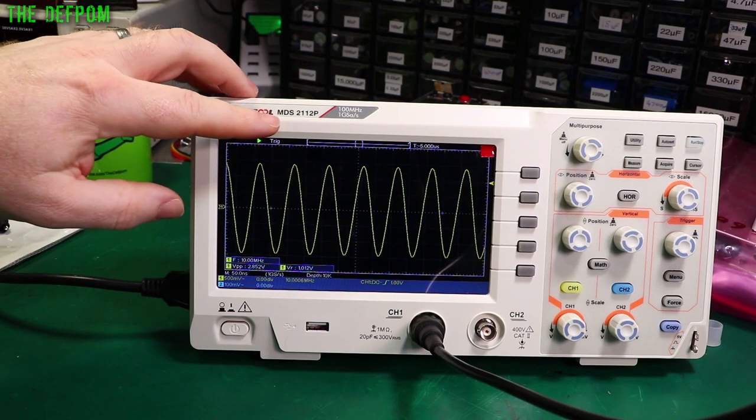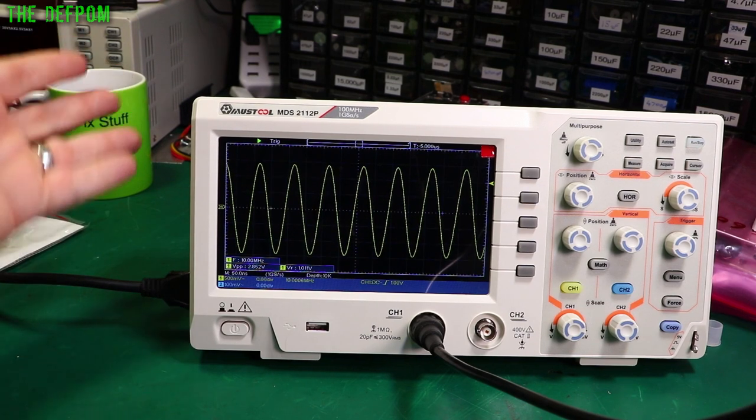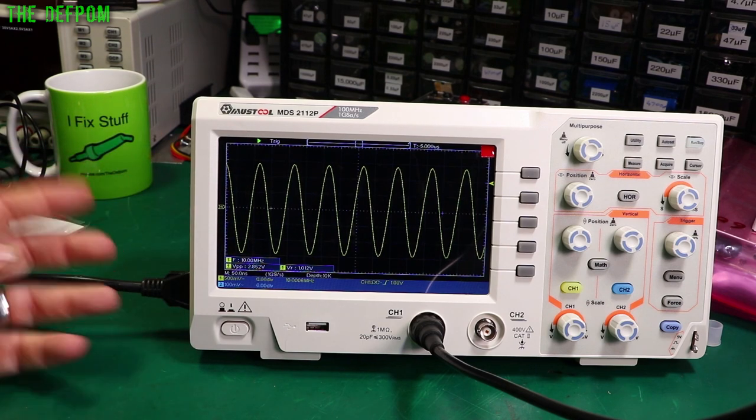I'm going to do a teardown on this Mustool NDS-2112P 100MHz oscilloscope. I've featured this previously in a review video, and I thought I'd do a little follow-up and pull the thing apart and have a look at it.